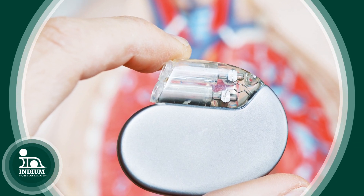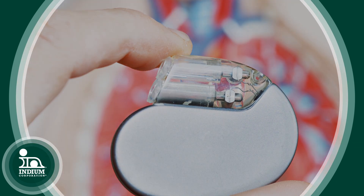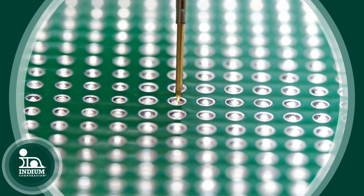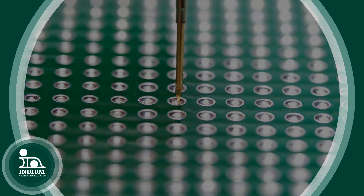What are some examples of applications that require cleaning? Medical applications, applications where conformal coatings are being applied so that you limit the interaction between the flux residue and the conformal coating. Also, applications for probe testability — you could clean off the residues to increase the probability of contact with the pads, as opposed to leaving the flux residues on, which can sometimes get in the way.